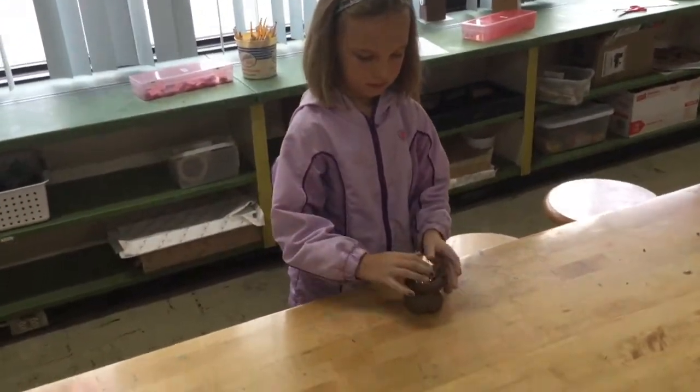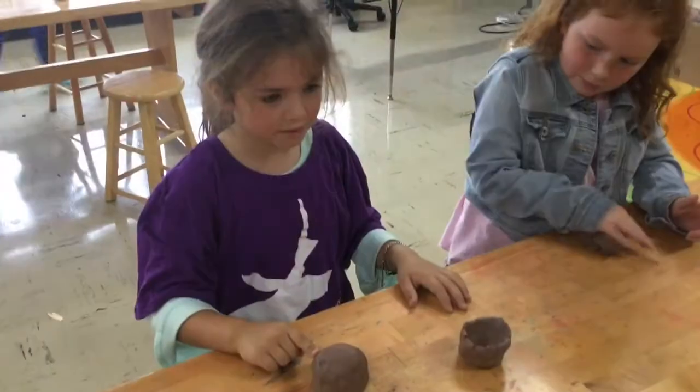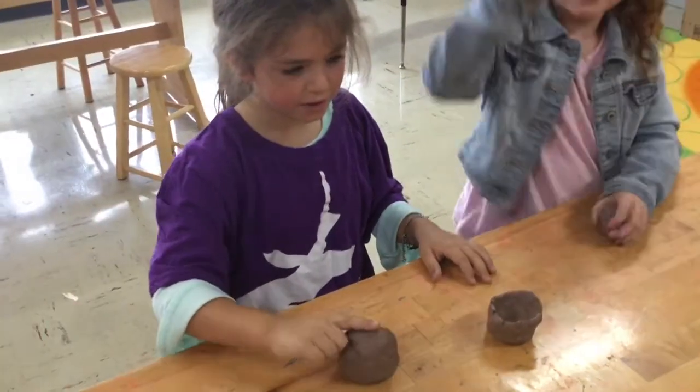We added glass beads to melt to become our water. What do you do to connect something? I need water.